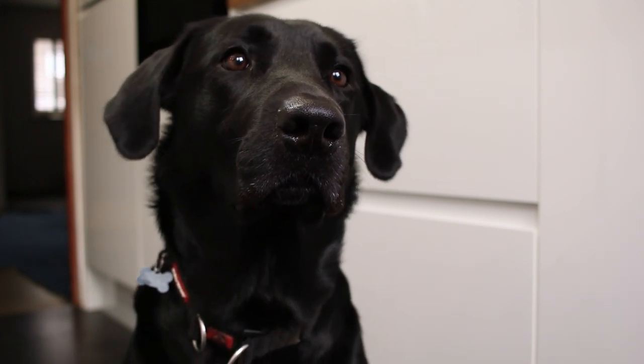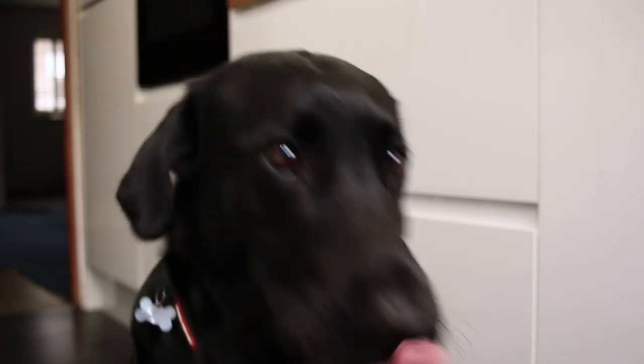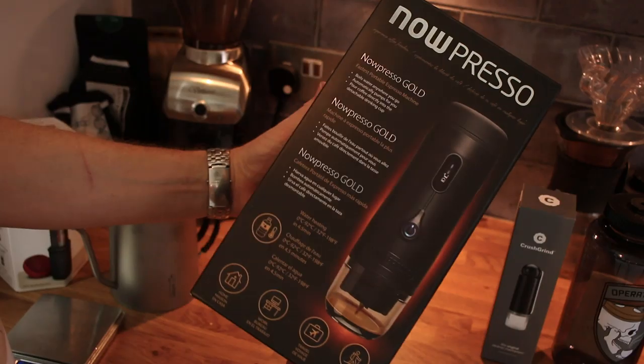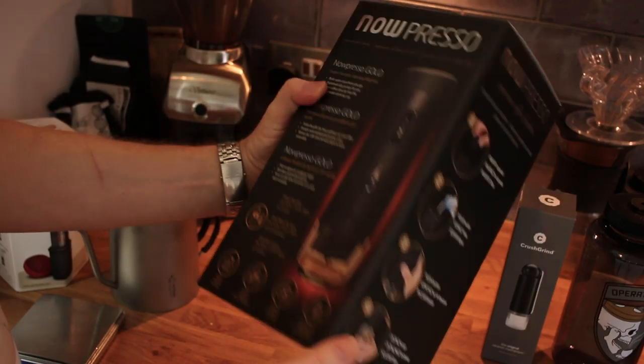They sent me some more stuff. They sent me the new version of the NowPresso which boils the water in half the time — it's got loads of upgrades on it, it won a design award, it should be really good. I'm looking forward to reviewing that because I'm not into Nespresso pods really, I prefer grinding my coffee fresh.